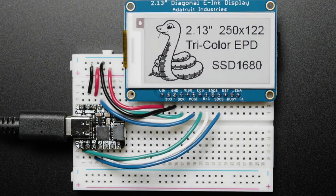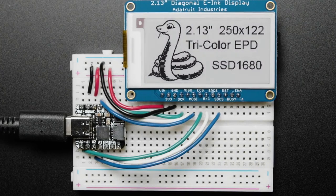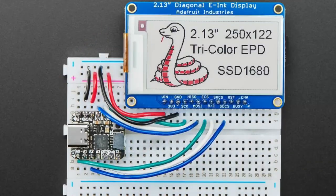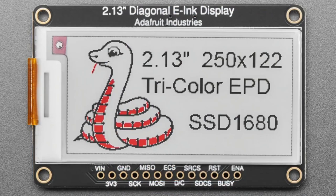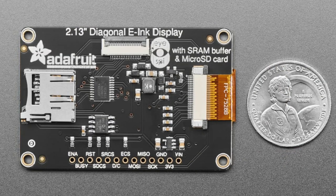We've got an update to the 2.13 tri-color ink display breakout. It's actually one of our first ink breakouts that we made. It's a very popular size and style because of the red highlighting. This updated version is the same pinout, same size, same shape, same code, everything except on the back we now have an ISPY connector at the top.